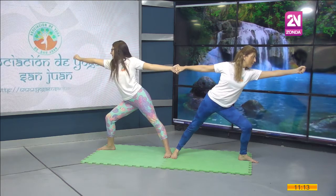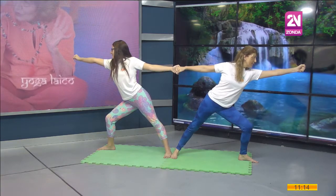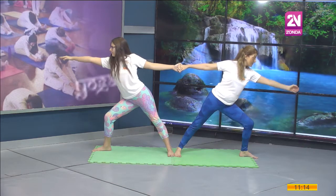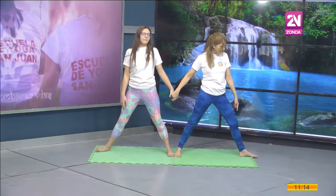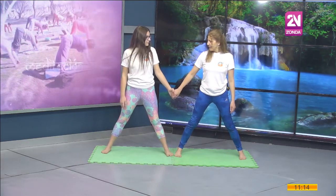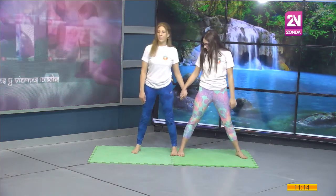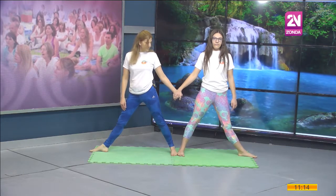Me estiro y me alargo. Confío en que mi compañero no me va a soltar. Sostenemos. Inhalando y exhalando. Relajo la postura de esa mano. El brazo que está extendido baja suave hacia la pierna. Lento y de forma suave incorporo, extiendo la rodilla que quedó hacia afuera. Y el pie se viene hacia adelante. Tenemos que trabajar siempre hacia el otro lado. Cruzamos, volvemos a buscar los bordes externos de los pies, separamos nuestras piernas. El pie de afuera se va a abrir.